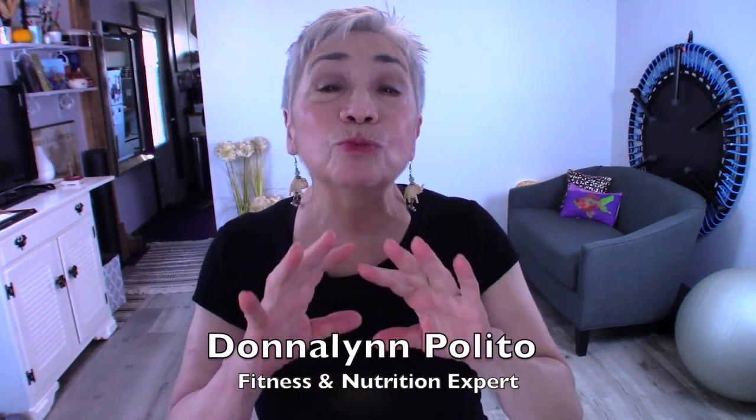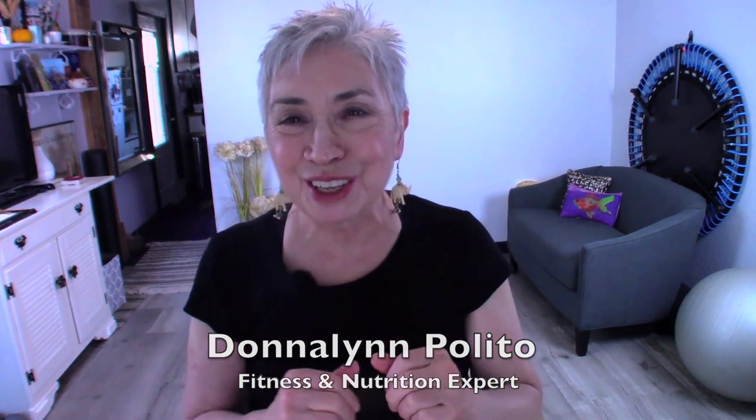We're at Short and Sweet, where I teach you one exercise move and one nutritional tip so that you can stay healthy and strong. Today we're going to work on one of the classic movements in the exercise world called the hinge.